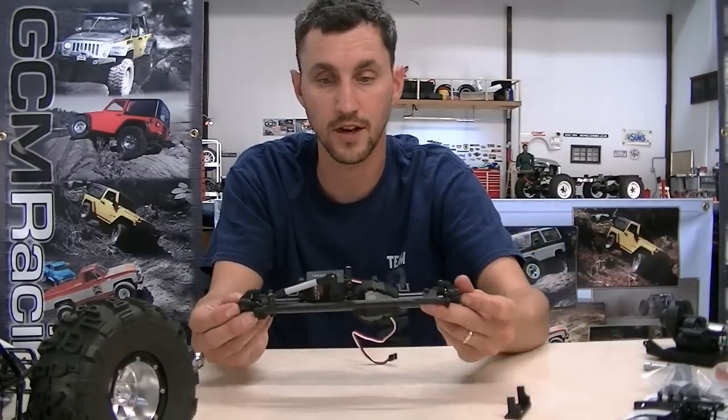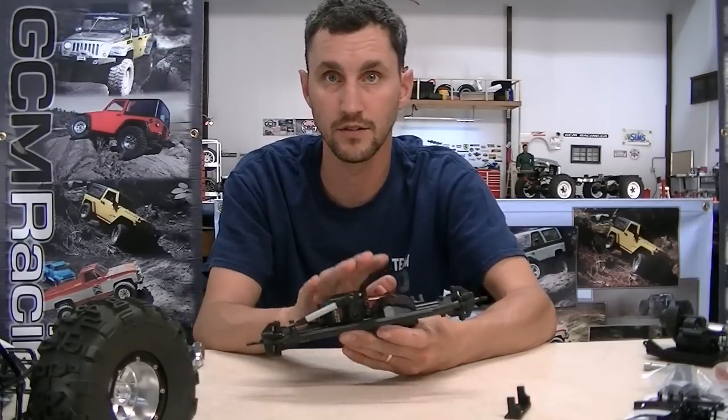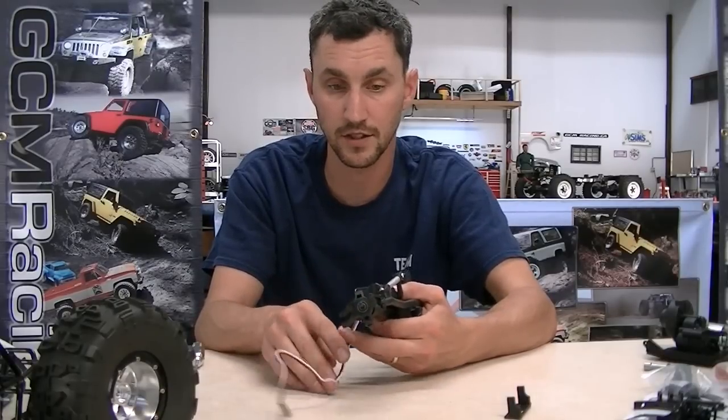There are some cool features I want to talk about. We're going to maintain having the servo on the axle, which will be a nice easy setup for us in the Matzilla chassis.